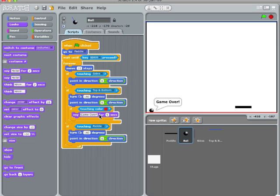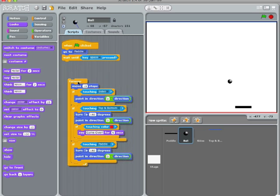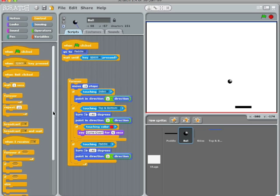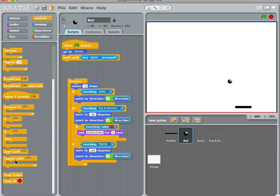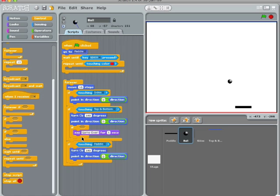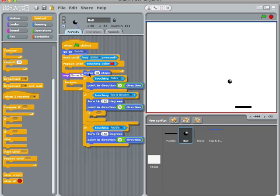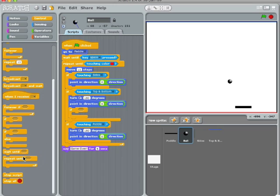It waited for five seconds and then it continued playing. Well, I ought to have something that stops it. So let's try this: how about 'repeat until touching color red,' and then pull all that stuff out of that, and we'll get rid of that block. Let's see if that works.